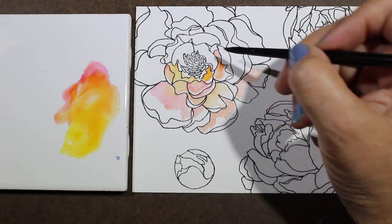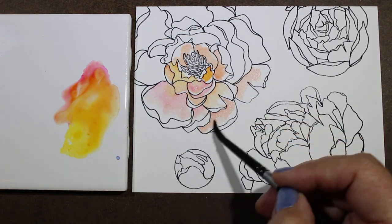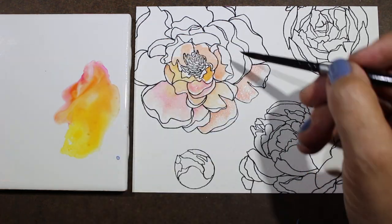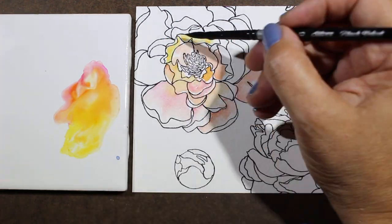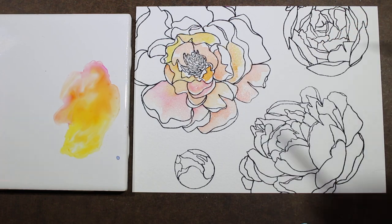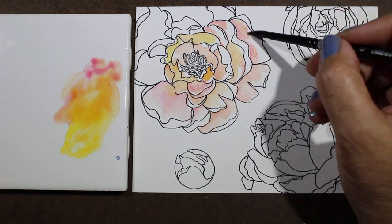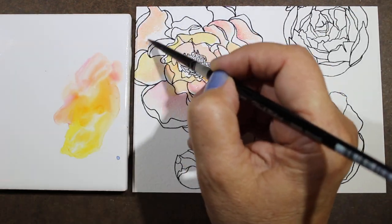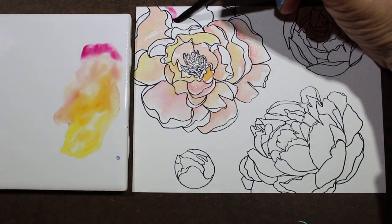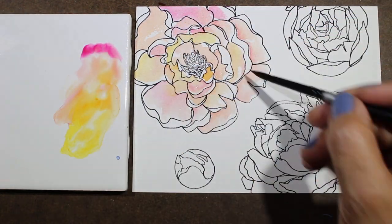You can see I'm just throwing a little bit of color at the inside of the petals and then taking some clean water to move the color around and leaving some white spots. Don't feel like you have to fill in everything — this is not Copic marker, it's watercolor, it's looser. Just let it be what it is. I'm just going to paint the color around here.